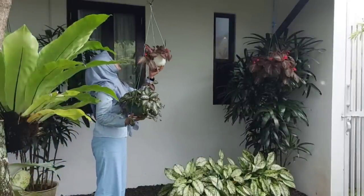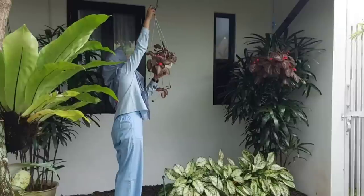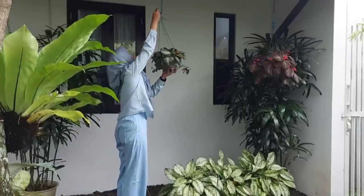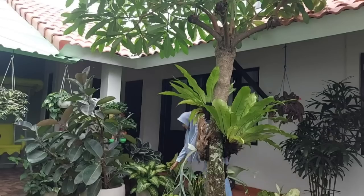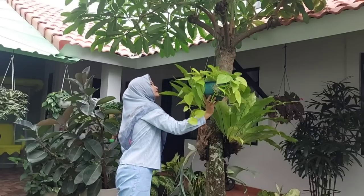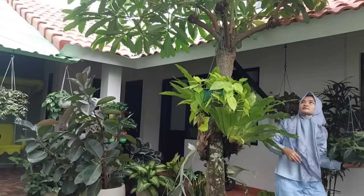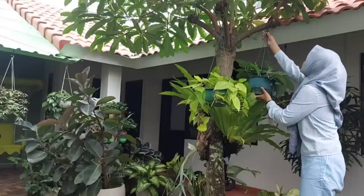Karena tanaman epipremnum aku yang ini tidak sehat, jadinya aku turunkan dulu, aku ganti dengan tanaman epipremnum yang baru aku bawa dari rumah desa. Nantinya tanaman epipremnum yang kurang sehat ini akan aku rawat dan aku bawa pulang. Untuk tanaman hias sirih lemon aku gantungkan di bawah pohon pule. Tanaman scindapsus juga aku gantungkan di bawah pohon pule di sebelah sirih lemon.